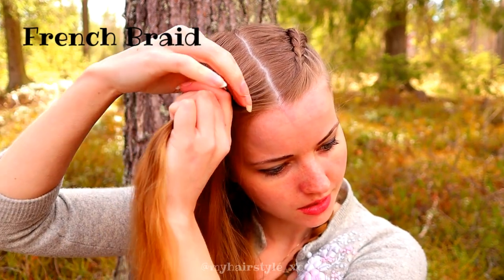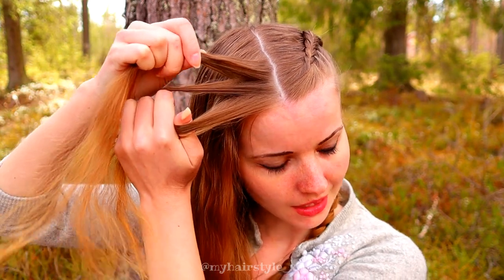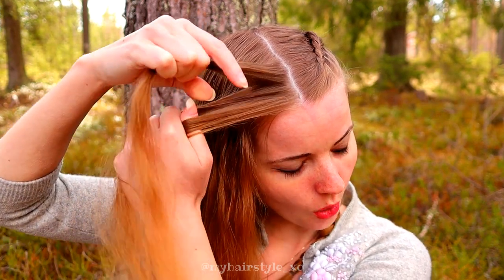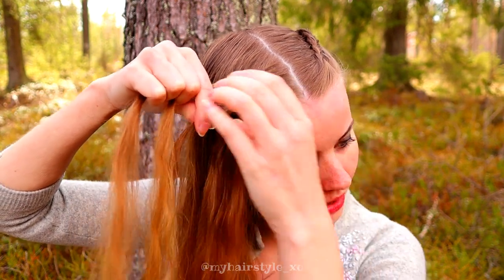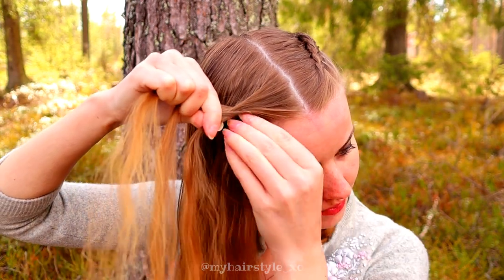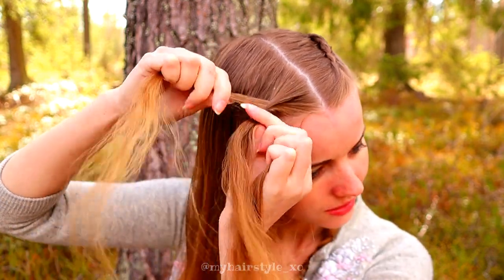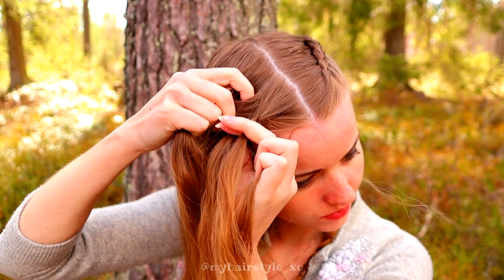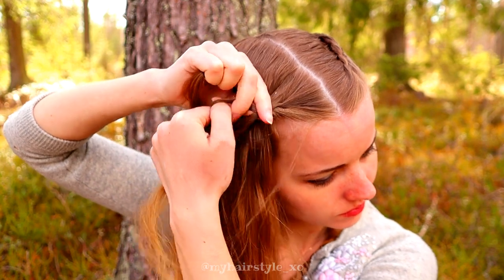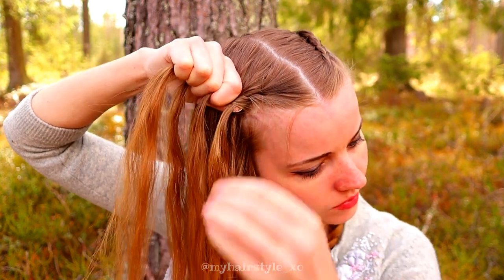Next, I'll show you the French braid. For this braid, you also need three equal strands of hair. When you want to create the French braid, start to bring strands from the side over to the middle. Right over, then add hair from the right side of the braid and bring them over. Left over, add hair, again over to the middle strand. Right over to the left side of the braid, then right over, add hair, over again.